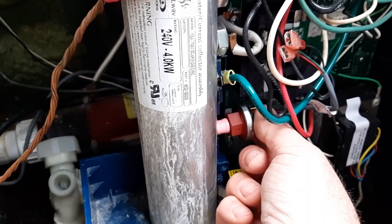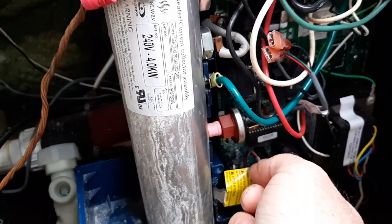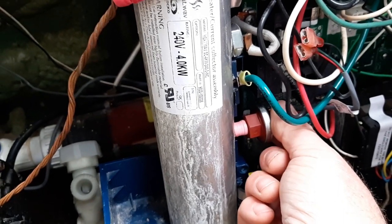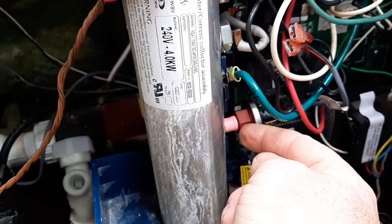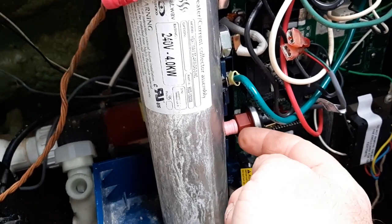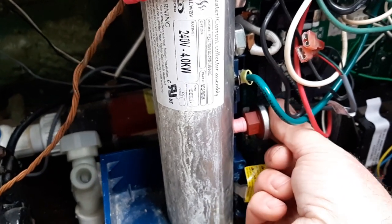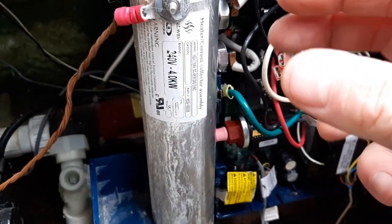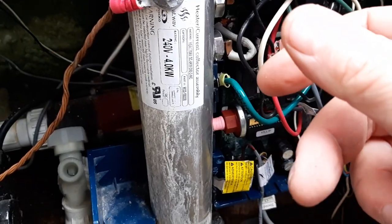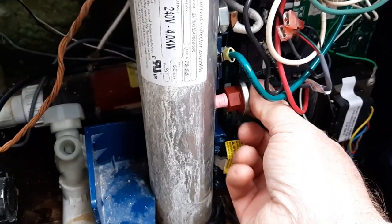We've already put some Teflon tape on — you don't need that much, maybe go around twice. I used the pink stuff, which is pretty thick, so I only went around once. Now remember: the fitting is plastic and the switch is steel, so it's very easy to cross-thread. Be very careful putting it in — if it starts getting too hard right away, take it out because you're probably starting to cross-thread it.